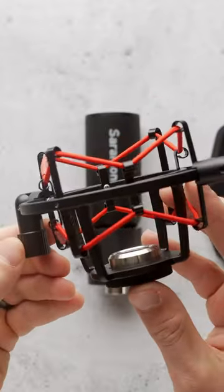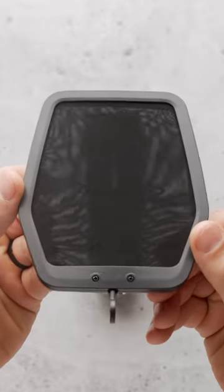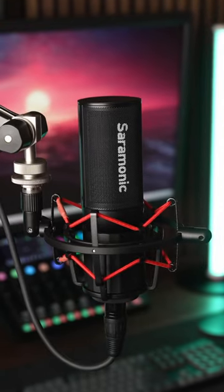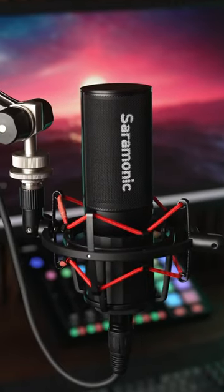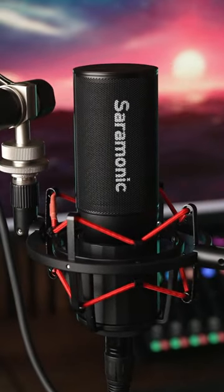It comes with a shock mount and external pop filter, which I love because I hate using those generic gooseneck ones. This mic comes in at $200, and I would expect anything in that price range that doesn't have built-in EQ or other switches to sound pretty darn good.